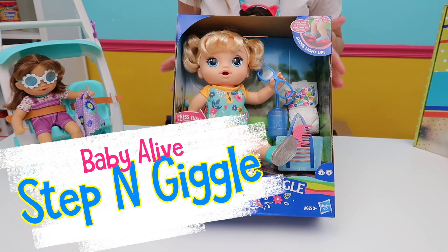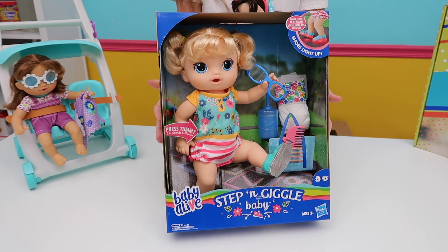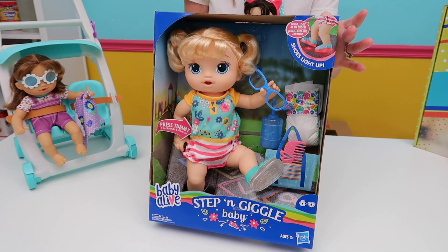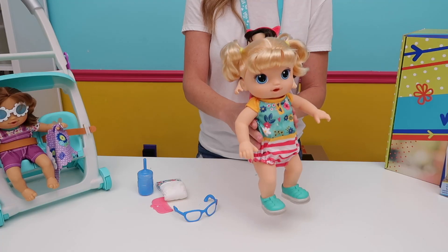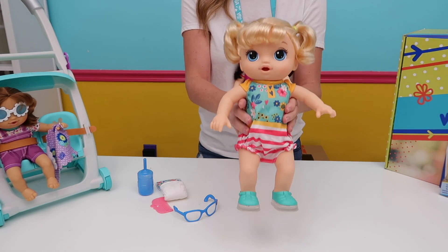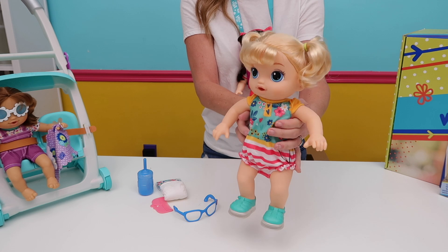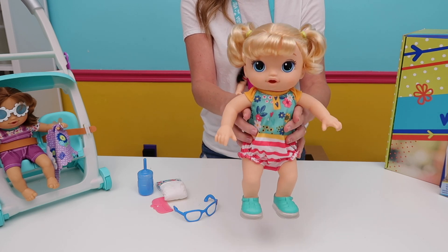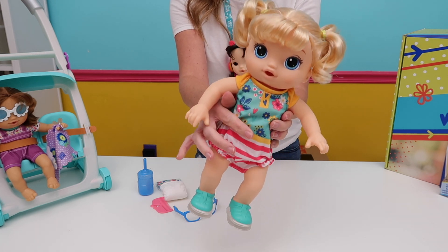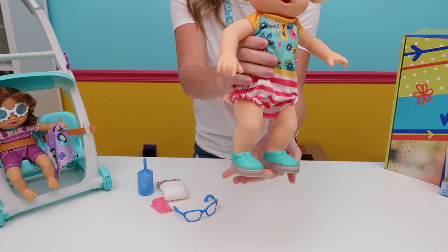This is the Step and Giggle doll and it retails for about $30. You can find it online from several retailers and also at Walmart and Target. Let's open it up and see if she can really step and giggle. The Steps and Giggles doll does talk to you — there are two modes, English and Spanish, and she can talk to either mommy or daddy. Let's turn her on and hear what she has to say: 'Hi mommy!' The baby doll responds to press on the tummy — 'Let's go play!' The baby also responds to pressure on the feet; the shoes slide up.